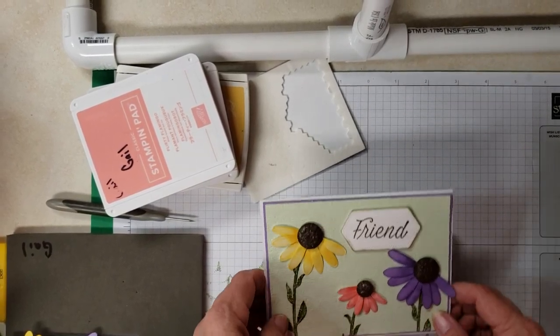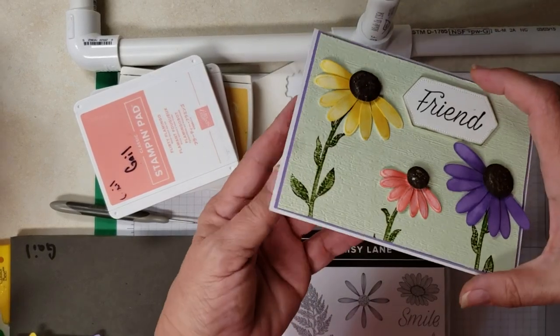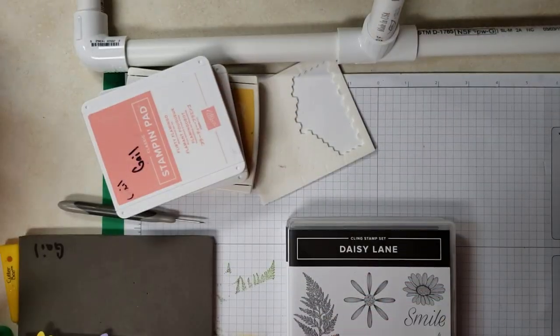Hey Stampers, I'm Gail Davenport. I'm an independent demonstrator with Stampin' Up! Today this is the card that we're going to make, and we're going to be using the Daisy Lane and the Love What You Do stamp set.